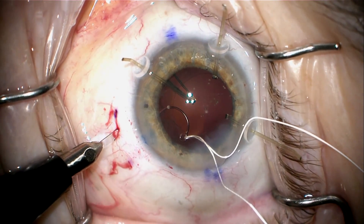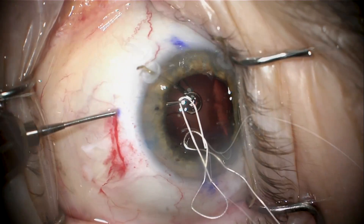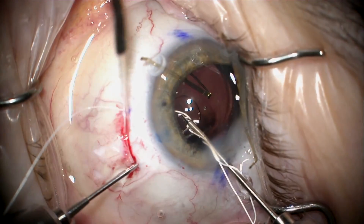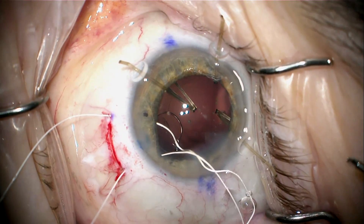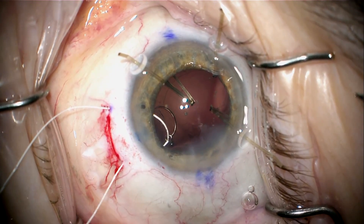I place two sclerotomies, two millimeters back from the limbus. I connect those with a scleral groove that's about half thickness. I'll now use a 25-gauge forceps to retrieve each end of the Gore-Tex suture, and we'll just leave that for later.